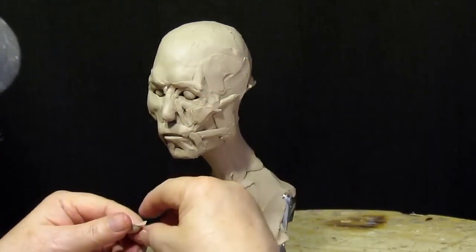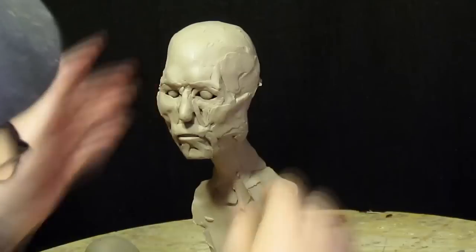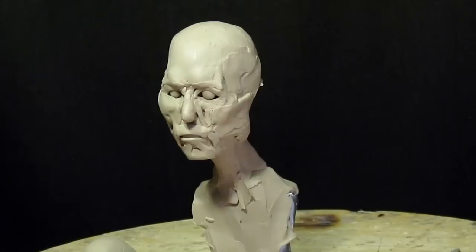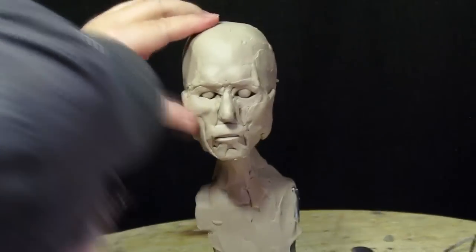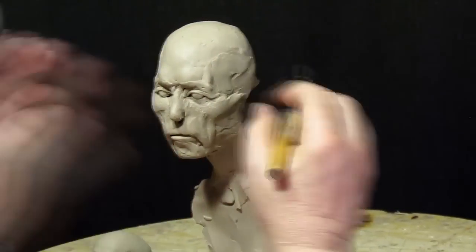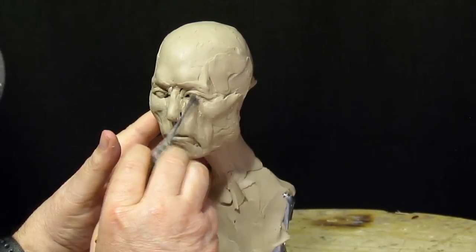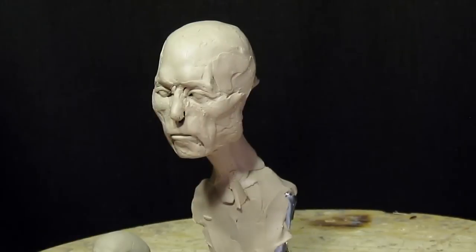That will determine what your character will be. I'm just filling in now, and I'm going to start working on the character, working on the eyes. This is part three, and it's not going to get into great detail — it's just basically roughing in the base and the head of the Viking that I'm working on.